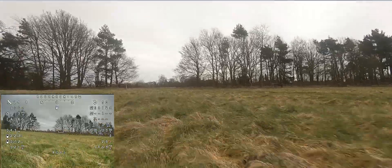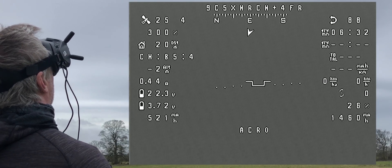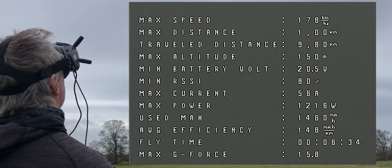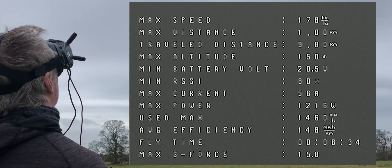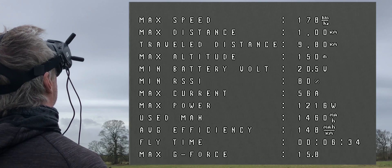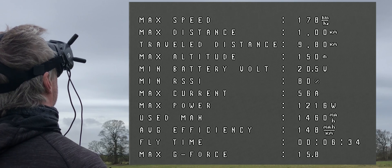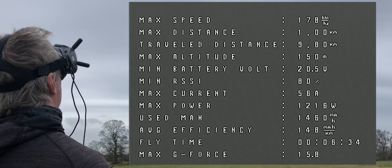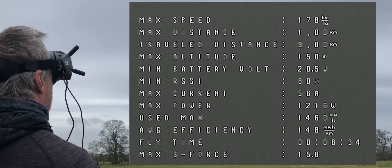Look at that glide. Ignition off - I've got some stats. 178 kilometers an hour, 56 amps maximum current draw, 1216 watts of maximum power, 6-minute flight time. Let's go and pick it up and try a different prop.